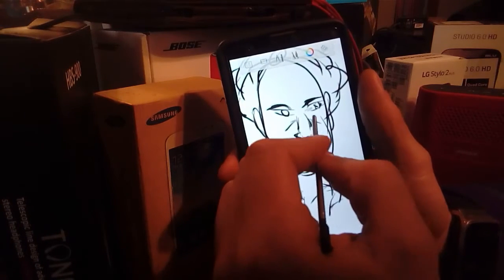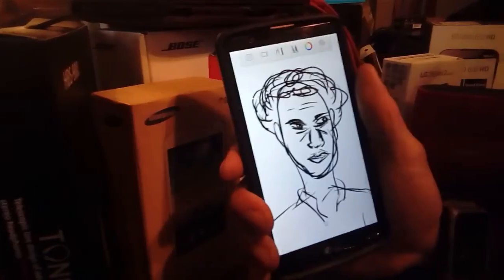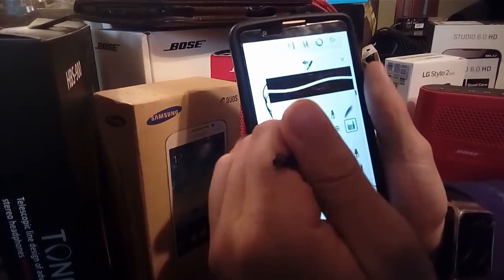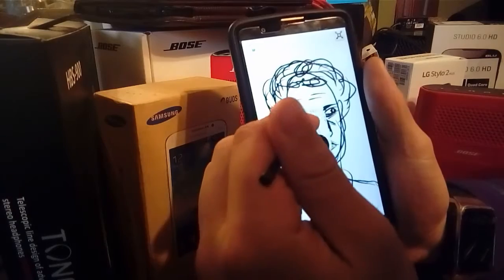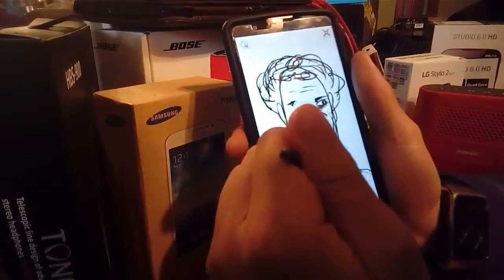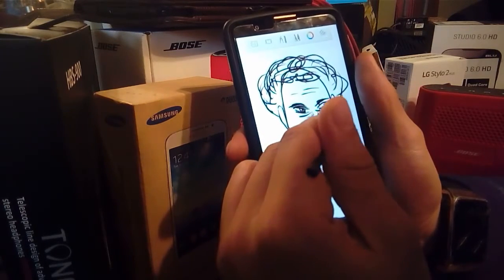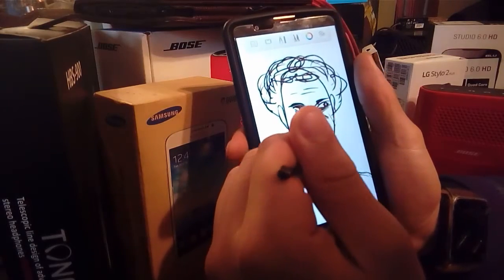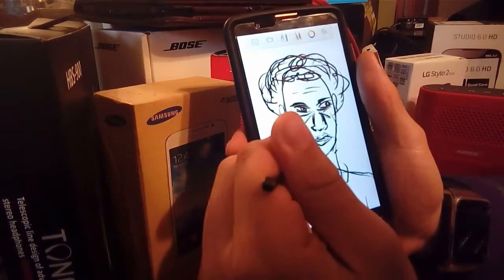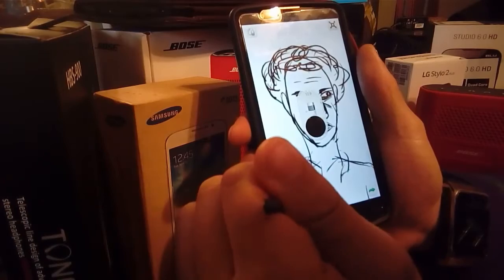You can also use the eraser tool and you can go here and make it big or small. I like to keep it at a good size so I can just erase some of these extra lines on the side. You can also tap here and go back if you did too much.